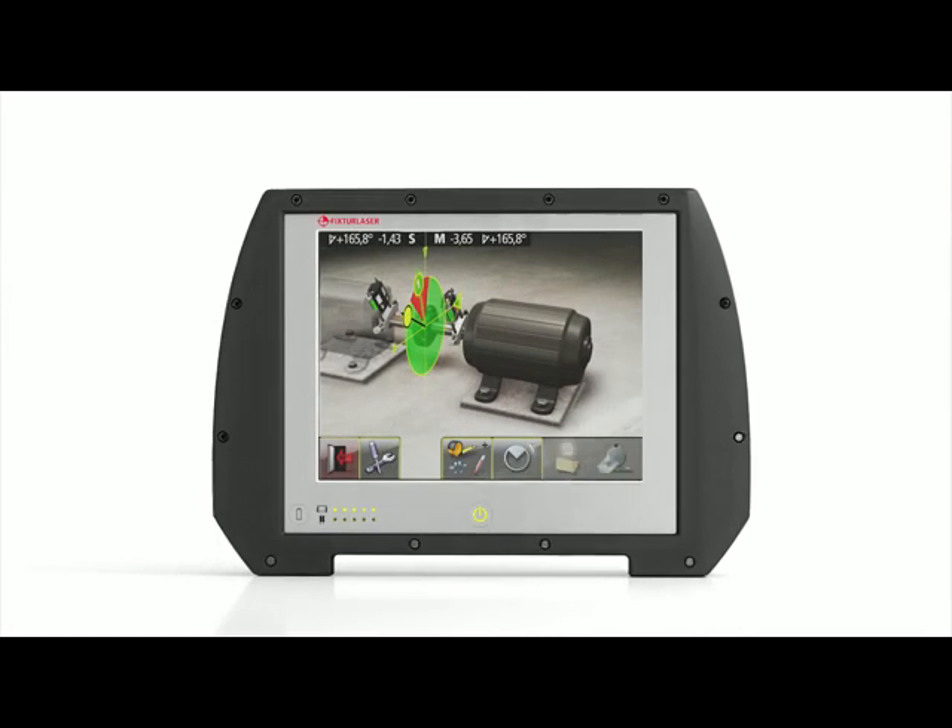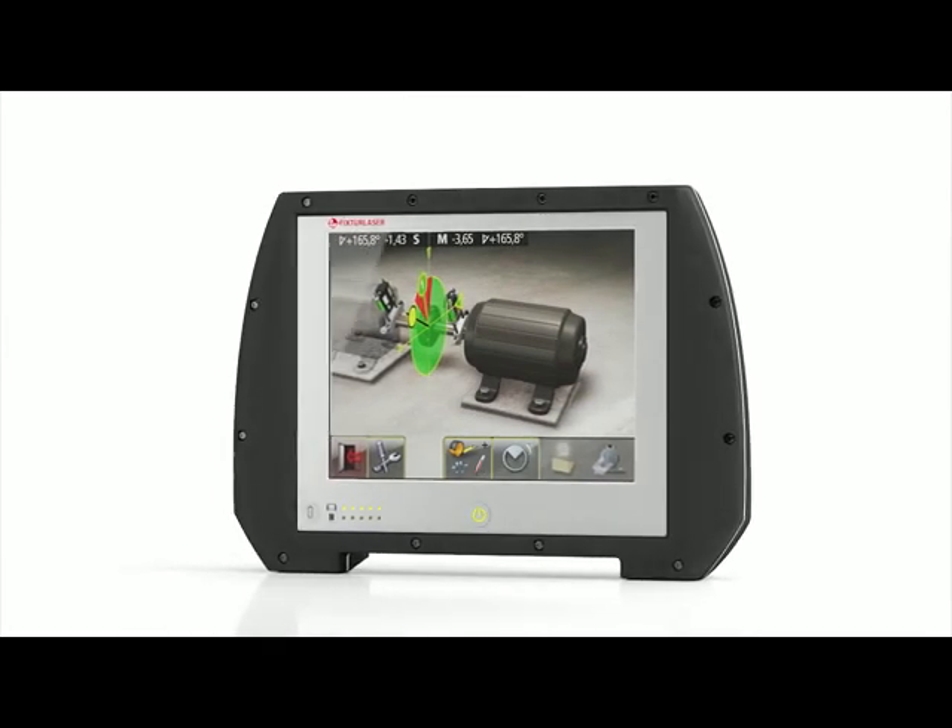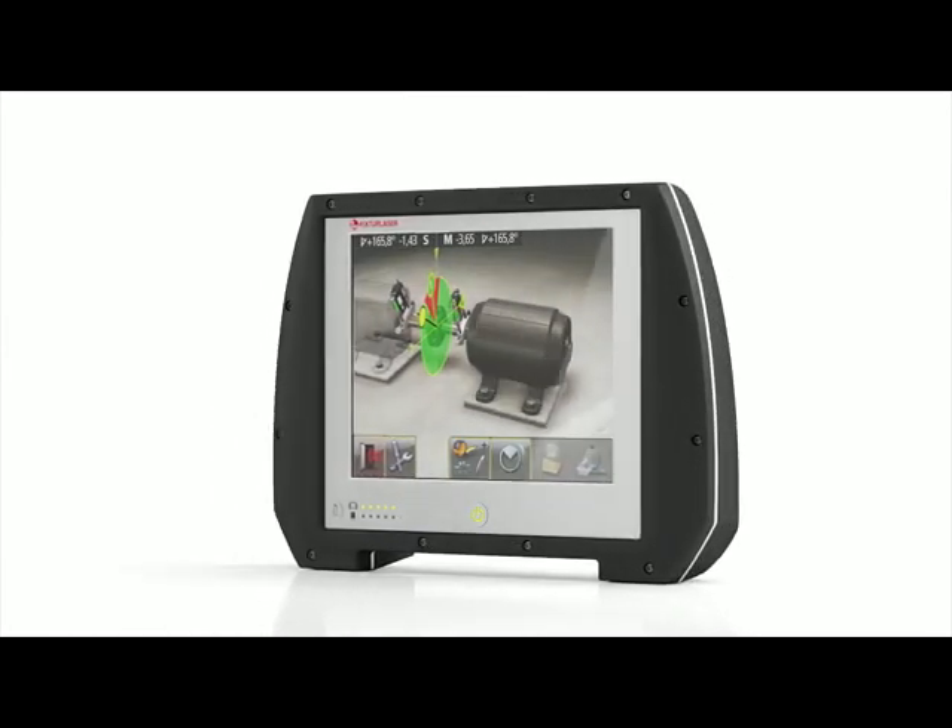Introducing the all-new Fixture Laser NXA, built on real innovation to meet the needs of the real world.